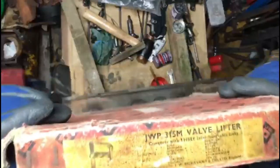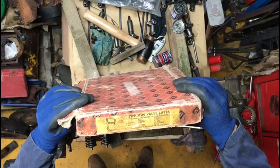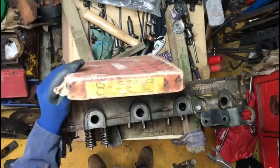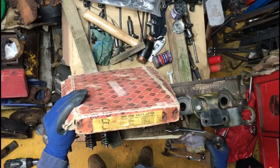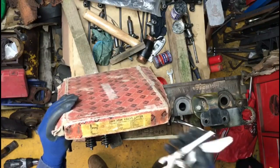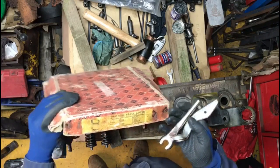So what have we got here today? The JW Pickervant 315M valve lifter, half boxed, complete with three interchangeable forks which we don't need, suitable for BMC, Bedford, Citroen, Ford — that's about all we need.